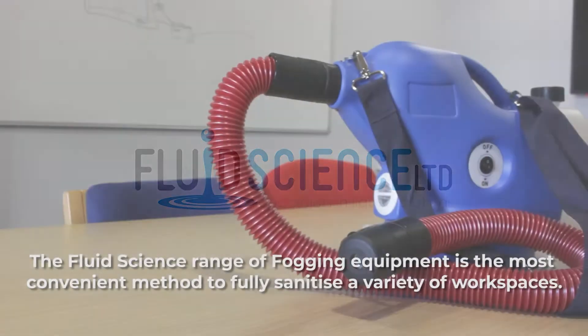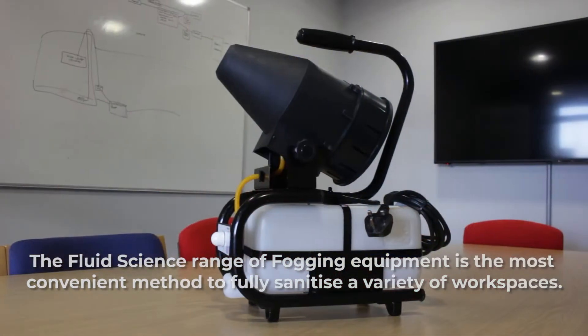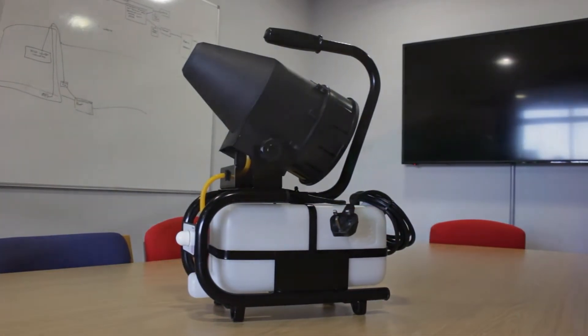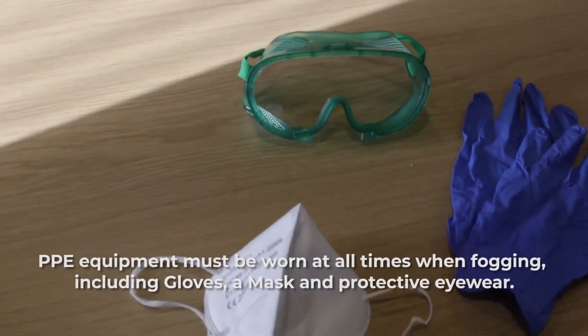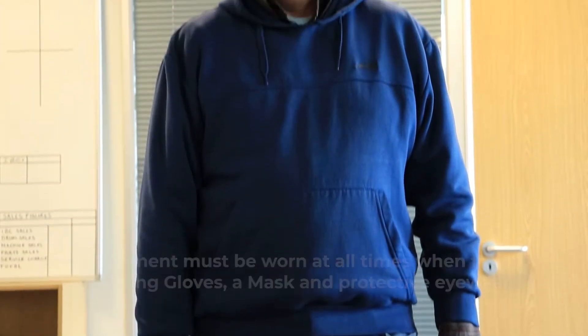The Fluid Science range of fogging equipment is the most convenient method to fully sanitise a variety of workspaces. PPE equipment must be worn at all times when fogging, including gloves, a mask and protective eyewear.